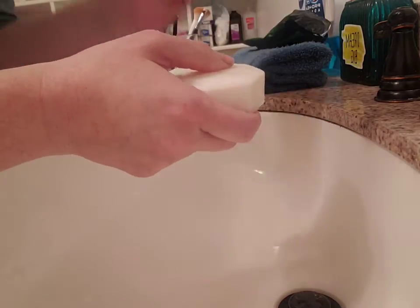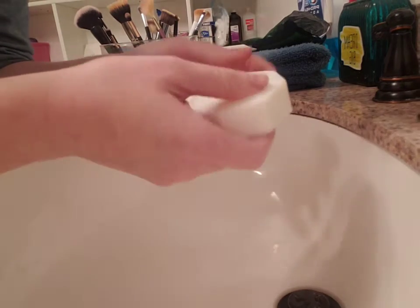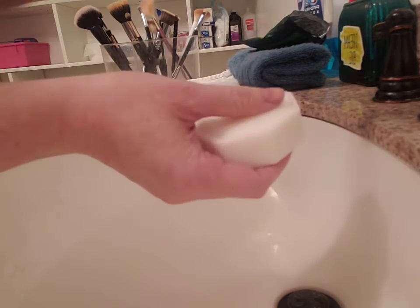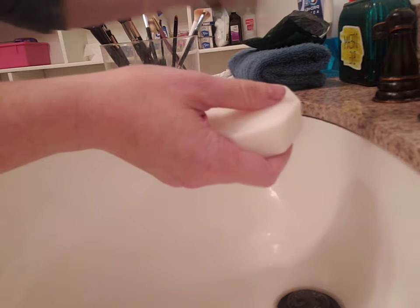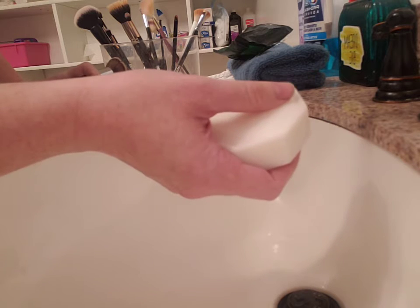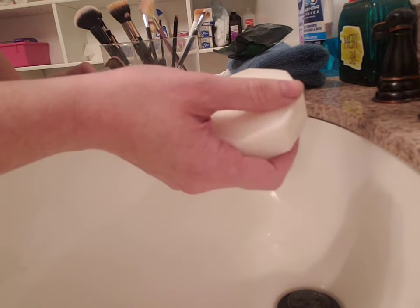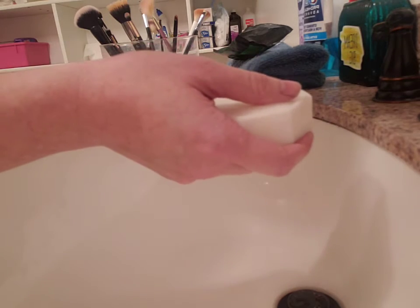I'm home with sick kids and decided to make use of my time by showing you how I clean my makeup brushes. You should probably clean them at least once a week, even though I don't. I'm going to be using something new — it's called tea tree soap, it's five dollars and ninety cents. You can use it on your body, in the bath, in the shower. It's good for oily skin, good for all skin, and it smells amazing.